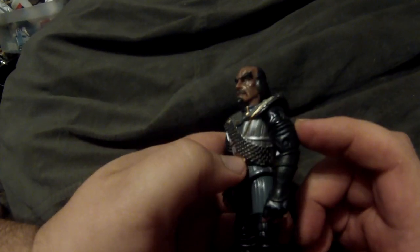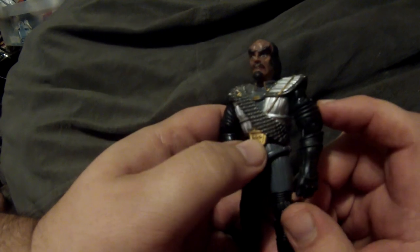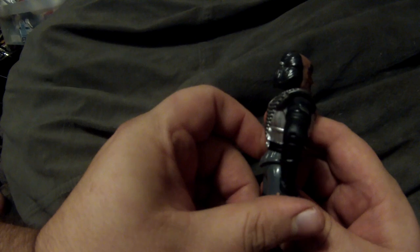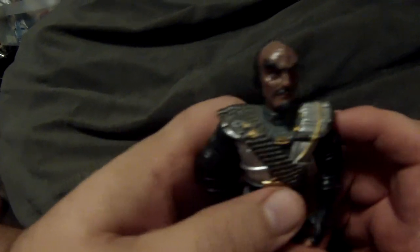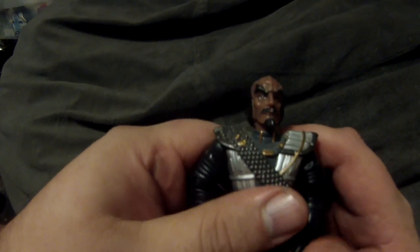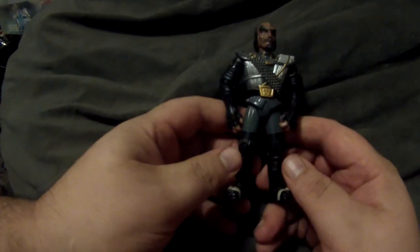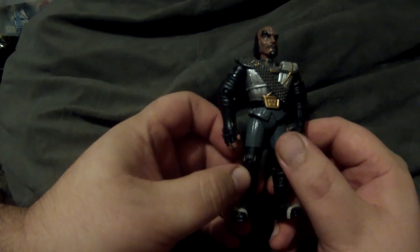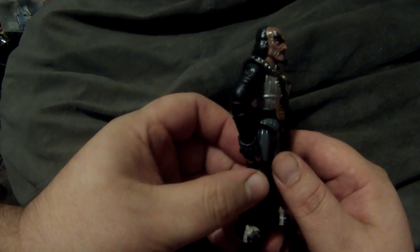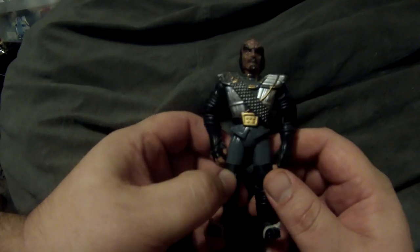From Star Trek III: The Search for Spock, played by Christopher Lloyd — honestly one of my favorite looks for a Klingon. He didn't have crazy long hair; he had this really interesting updo, and Christopher Lloyd played a really interesting Klingon. But again, it's the exact same body — they just made a new head based on Christopher Lloyd to put on top.